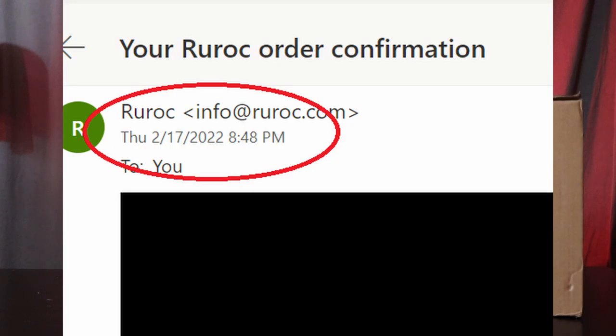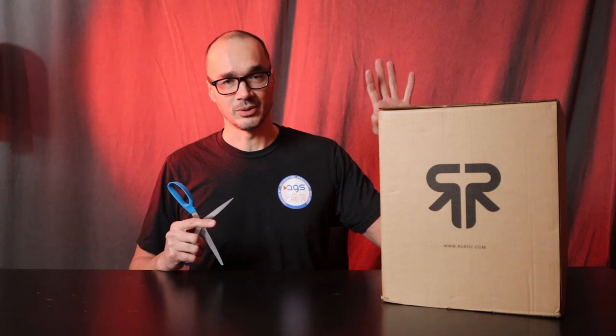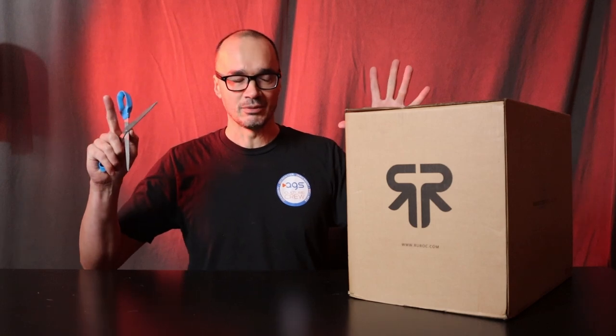I know I was critical with them in my last video about having long shipping times, but today is February 23rd. I ordered this on February 18th — actually, it was the night of the 17th since the time difference. Five days. It got here in only five days, and I'm blown away, because the first time I ordered the Atlas 3.0, it took five weeks — five weeks and two days to be exact. Five days, door to door. According to the shipping label, it came from England, so I don't know how they got it here that fast, especially for $27. Blows my mind.